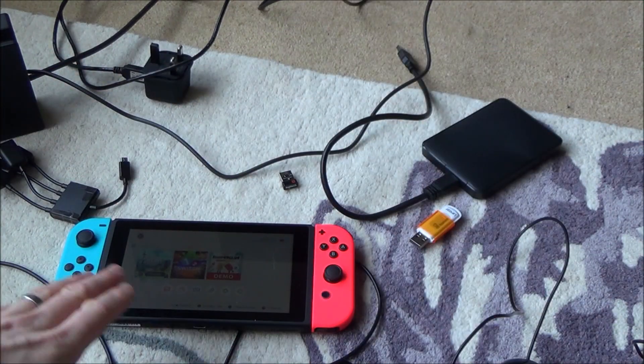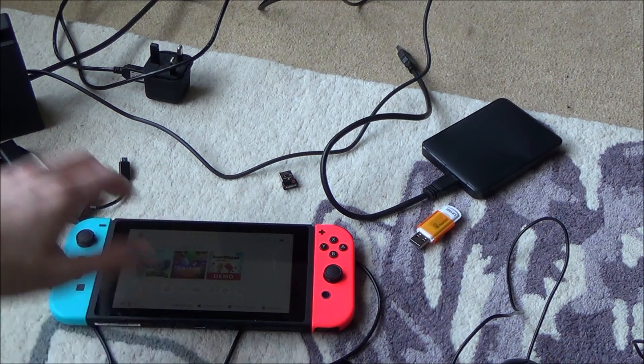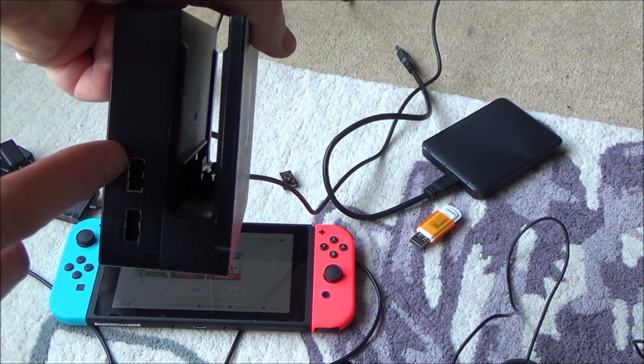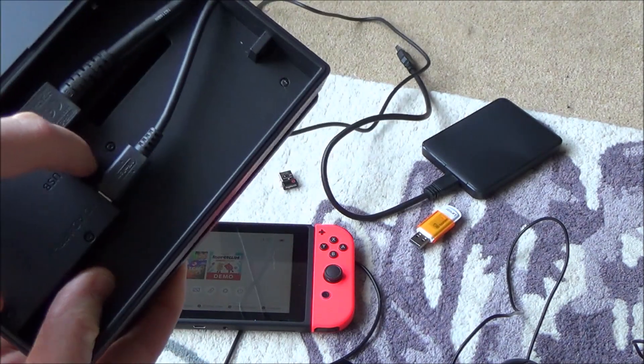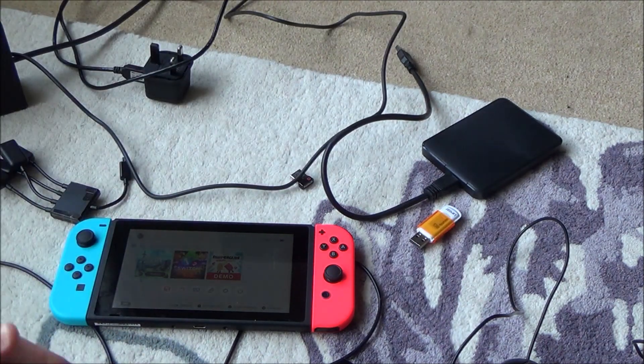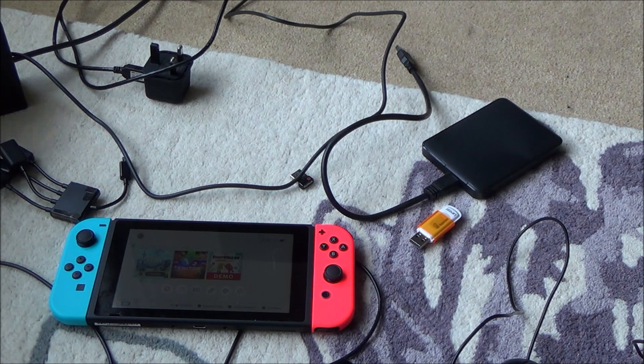In this video I'm going to be working off the actual Switch tablet, but whatever you see working here will also work on the USB ports on the dock — we've got two ports on the side and one on the back. So if you see me connect up a keyboard and like the look of it, you can connect it straight into the dock without needing any USB on-the-go cables.